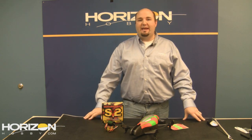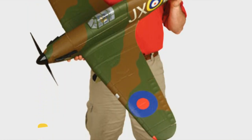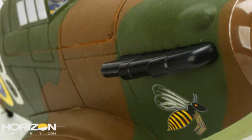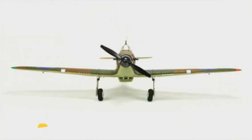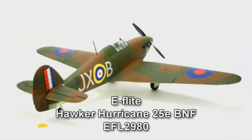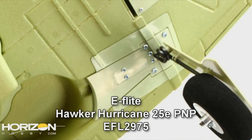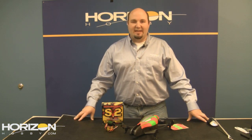First of all, from eFlight they have what they're calling the Hawker Hurricane — and don't make the mistake, it's not a Spitfire, it's not a Sea Fury, it's a Hawker Hurricane. There are two different versions: the first is a Bind and Fly, EFL2980, at $349.99. The other is a plug-and-play version, EFL2975, at $279.99.